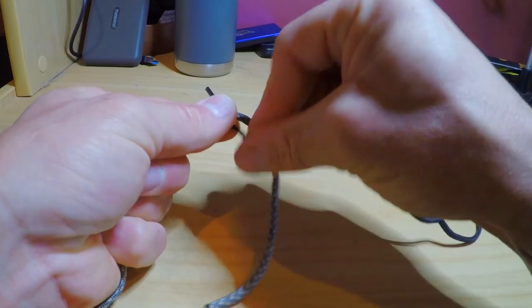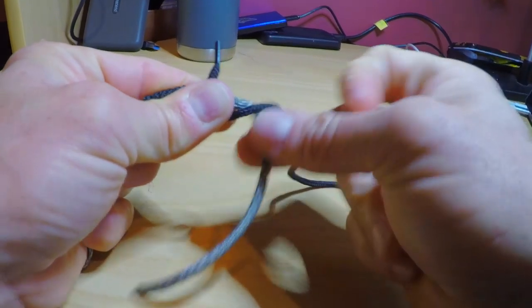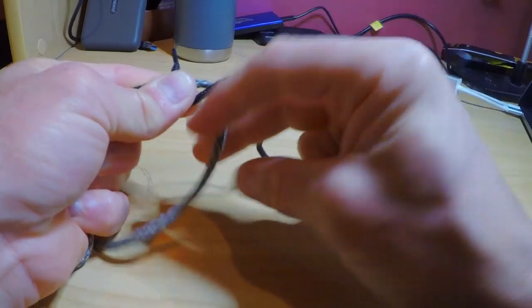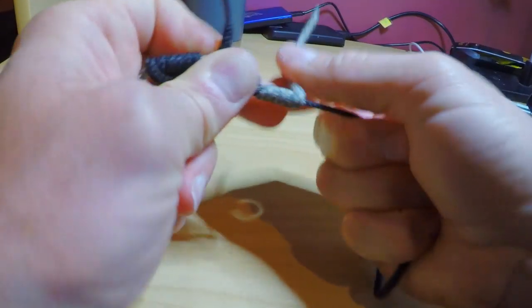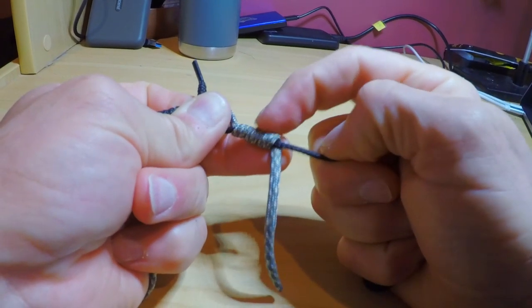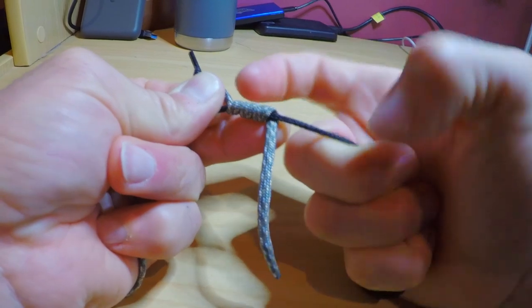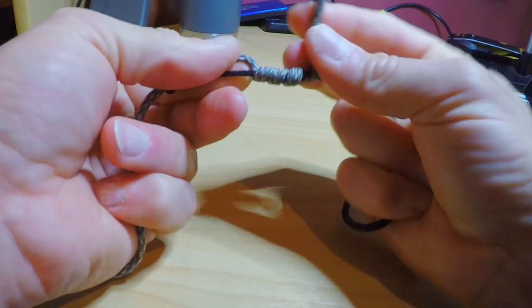Now I'm going to swap over. I'm now going to pinch that hole and keep it open by pinching between this thumb and this forefinger. Now I'm going to come around the opposite way with my leader tag end — once, twice — and I'm only going to come around three times this one because this is so much thicker than the tippet material. If I come around six times it's going to make this knot huge on one side. So I want to try and keep each side of the knot nice and even.